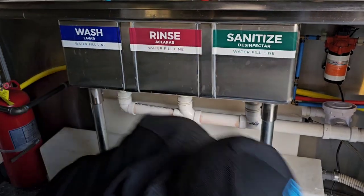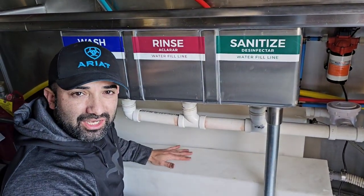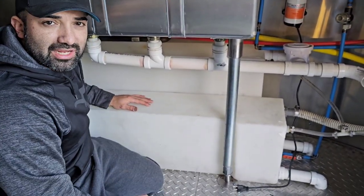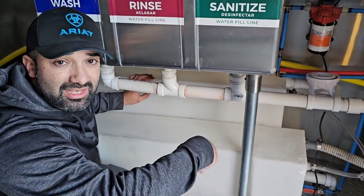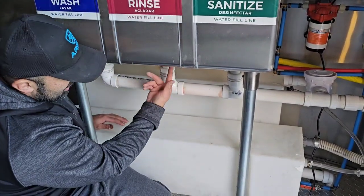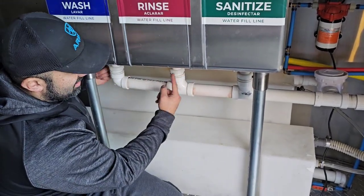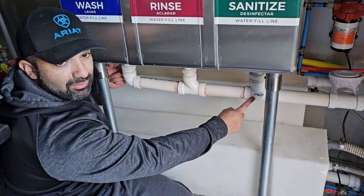These are my two tanks from Class A Customs — I will link them in the description as well. Make sure you check with your county so you know the sizes they require. Underneath, I'm going to show you the drains and how you dump them out. The three-compartment sink comes with the strainers, and then all we do is add these T's right here.